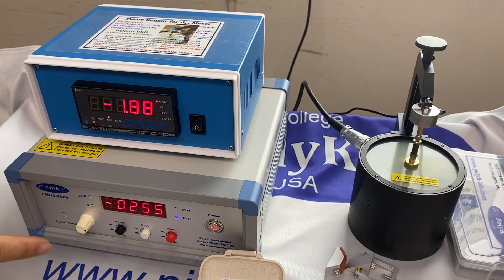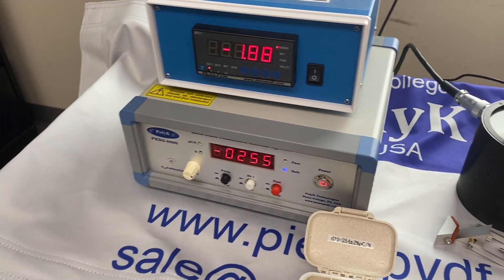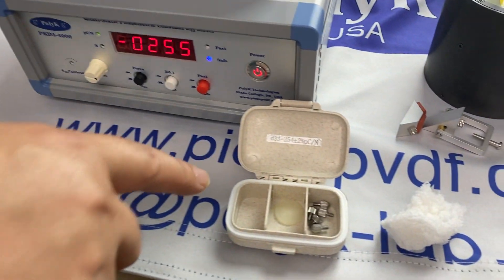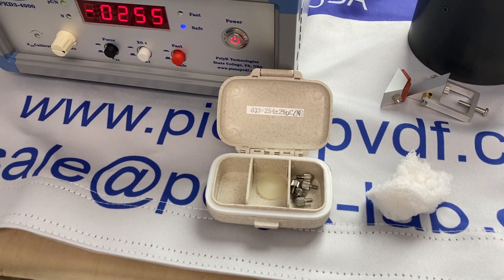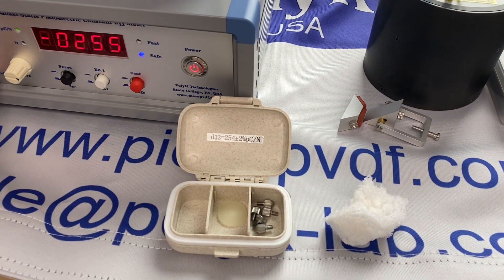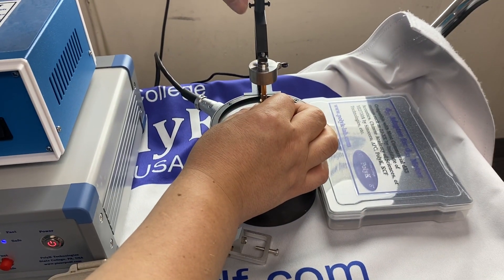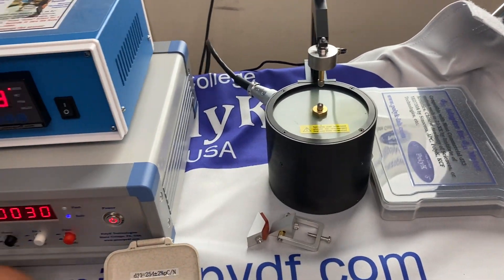You can see the negative reading — they are pretty close. The theoretical value is 254 ±2%. If you want to make it exactly 254, use a small screwdriver to adjust. For us, this is good enough. So the calibration is done — partial calibration. Now let's measure piezo ceramic and single crystal.